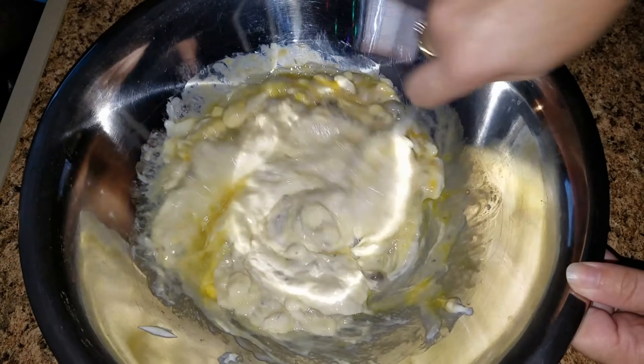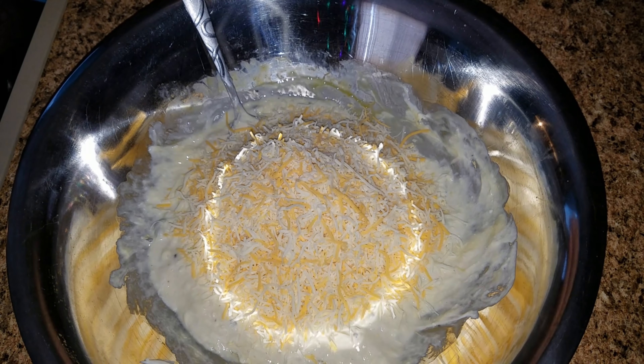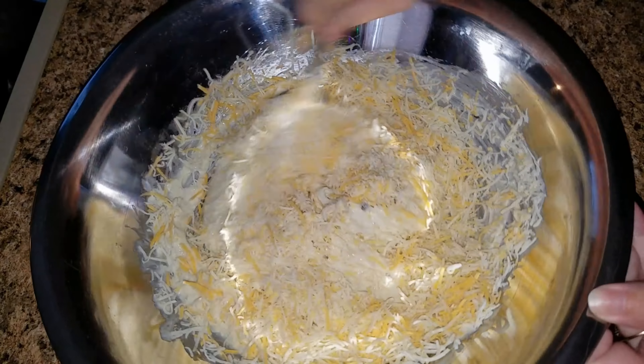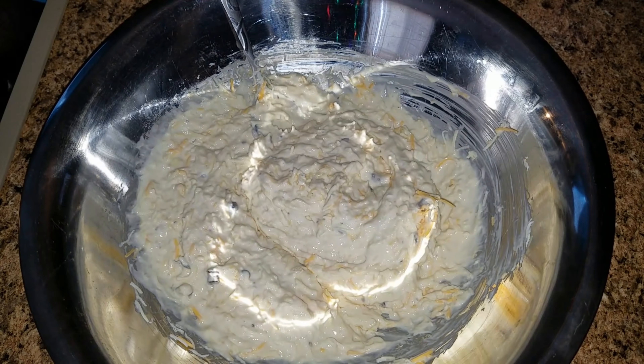The first thing you're going to do is set your oven at 350 degrees. Add your cup of mayonnaise and your one can of cream of mushroom soup, then you are going to add your two eggs. Mix that very well.